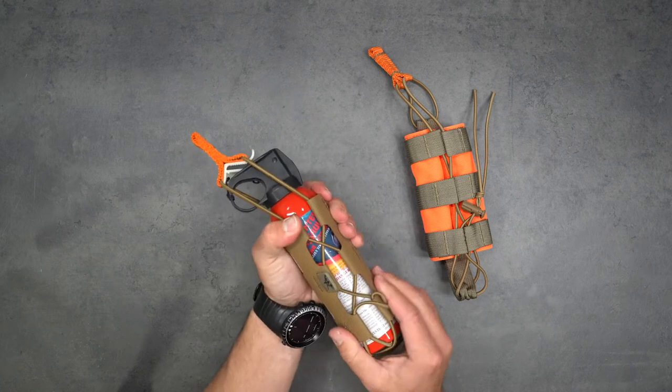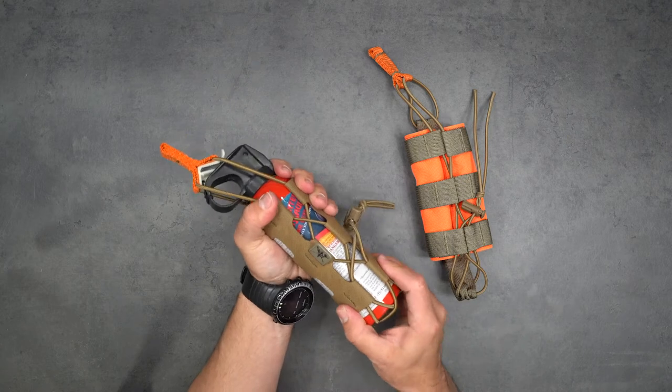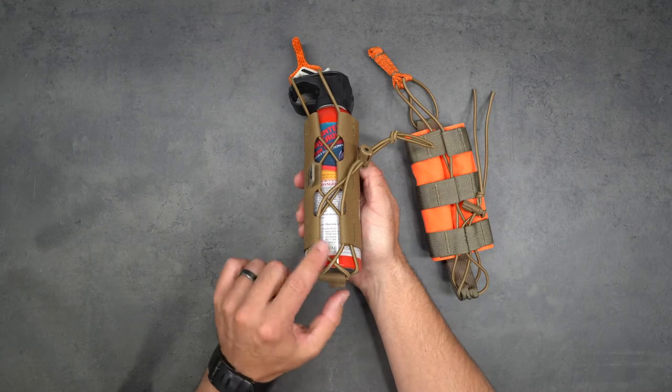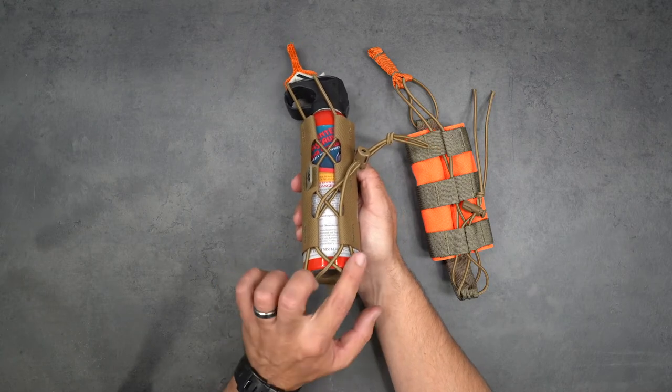Right off the bat you're going to start working that tension down through fitting the can - this is actually a really nice looking fit. You want to ensure that your lower bungees form an X in the middle, with the two outer bungees crossing.